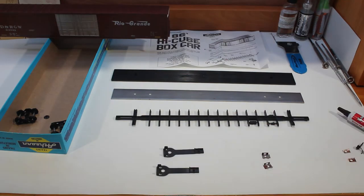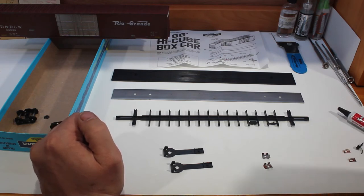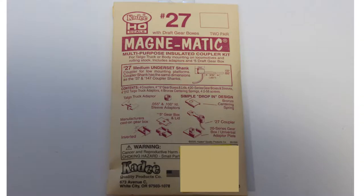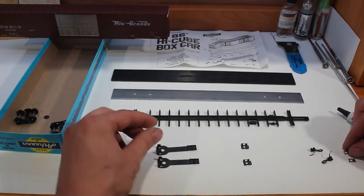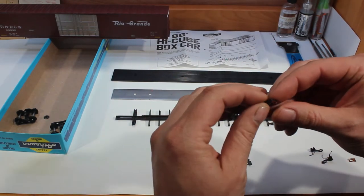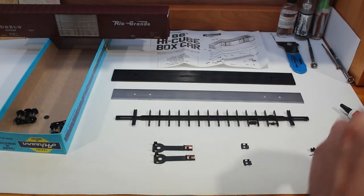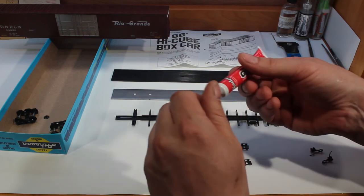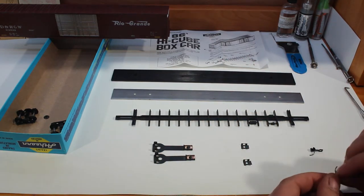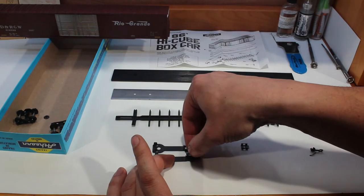We're going to start assembling our coupler boxes. This particular model has a known issue of hooks sagging and hanging down low, so we are going to be installing a number 27 underset KD hook. Take and put the KD spring in first — make sure you clean out any flashing so it sits in there right, same with the other one, sitting down nice and flat. Then take some dry graphite and give it a little bit in there. Stick the hook in, then put the clip on top and clip it down.